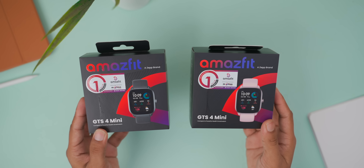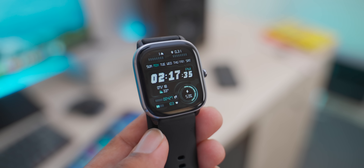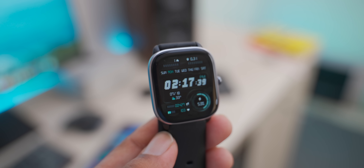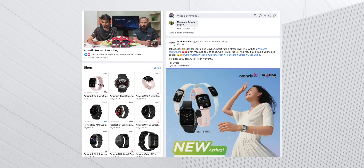Hello, my name is Babu, and in today's video we will talk about this smartwatch. This is an ultra-thin, super lightweight and stylish smartwatch, which is the Amazfit GTS4 Mini. The smartwatch is officially launched in Bangladesh by Motion View, the official distributor of Amazfit in Bangladesh. So this product is definitely an authentic product.